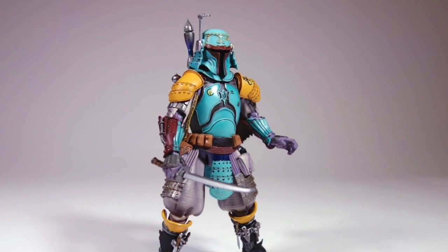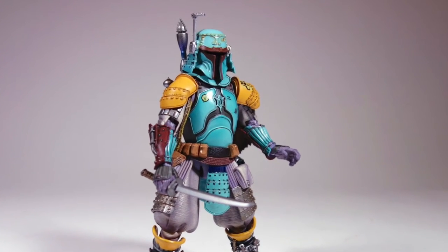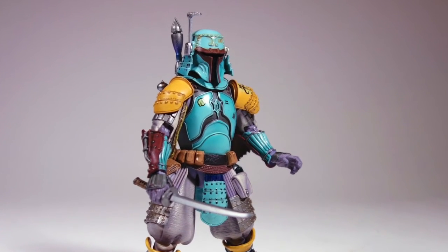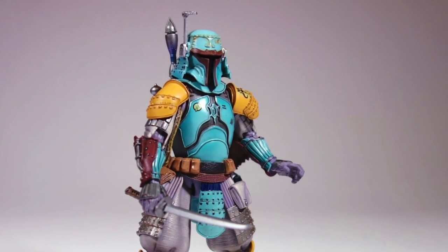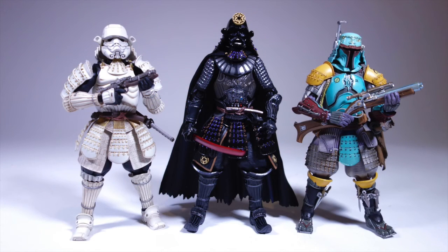I don't know that I'll be able to be a completist for this line. For example, they're making a stormtrooper musician figure — I think he has a drum and stuff like that. I don't know if that's going to be a must-have for me. I may get the royal guard; we'll have to see. In any case, I am very pleased with these figures and I'm looking forward to putting them on display.